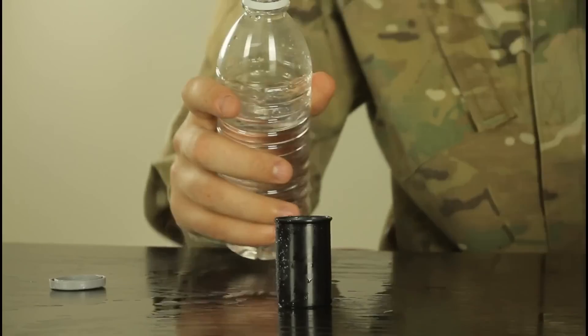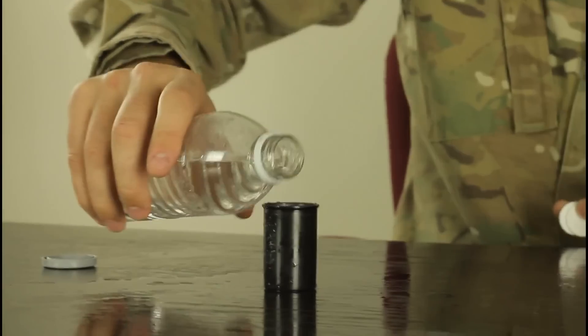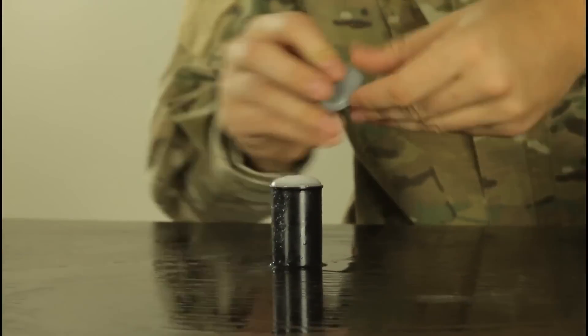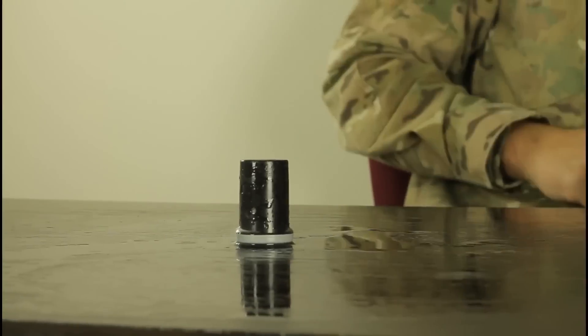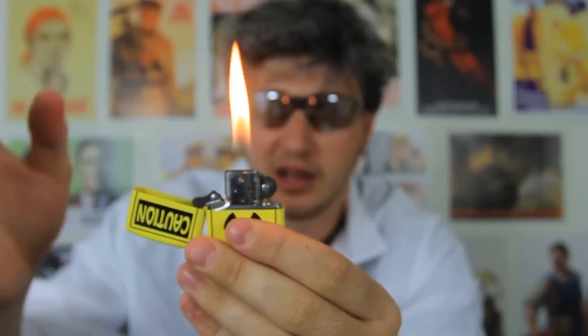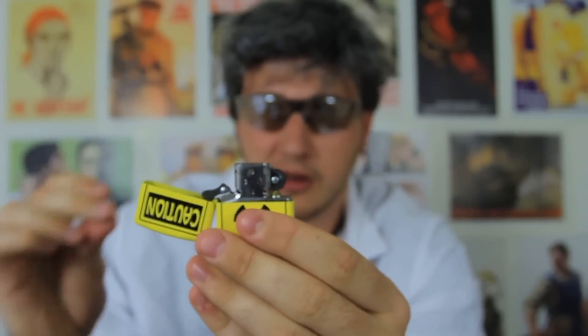Water, film canister, and a tablet of Alka-Seltzer. We're gonna put two tablets, fill it up all the way, drop these two tablets, close it real quick, and turn it over. Ten — boom!